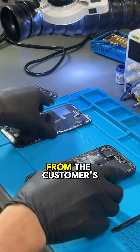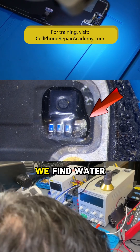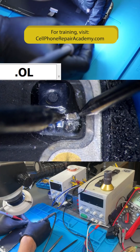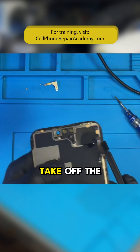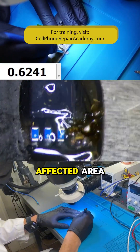So let's repair the proximity sensor from the customer's original screen. As we inspect under the microscope, we find water damage on a capacitor. Let's measure it in diode mode. There's a short — we need to remove it. I'm going to take off the screen to work safely. We carefully remove the damaged capacitor and clean the affected area.